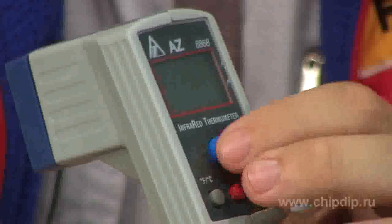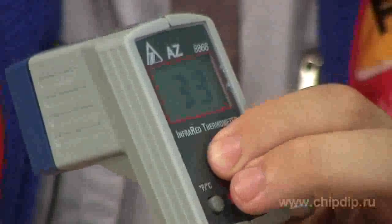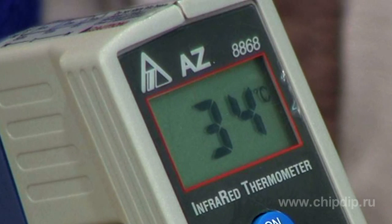A laser target pointer ensures higher precision when directing the device at the place of measurement. The device has a compact gun-shaped frame. To start using the pyrometer, simply press the on-hold button and direct it at the place of measurement. The measured data is indicated on a big LCD display with illumination.